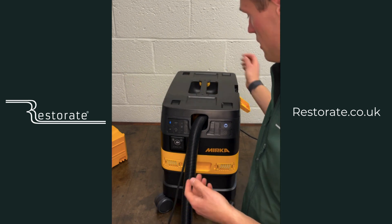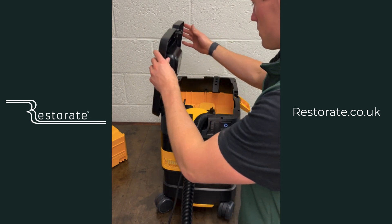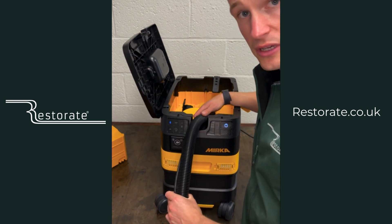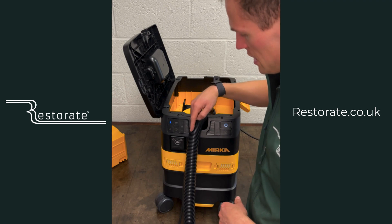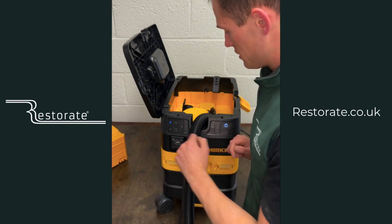The sander and hose are all neatly plugged in inside the lid. Obviously if you've got a hose sleeve, that goes in there too. If you're running two sanders, you'll have a Y-piece that comes out the front — it's a different Y-piece to the 1230 — and then have a splitter outside.